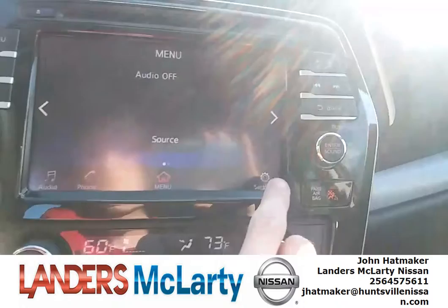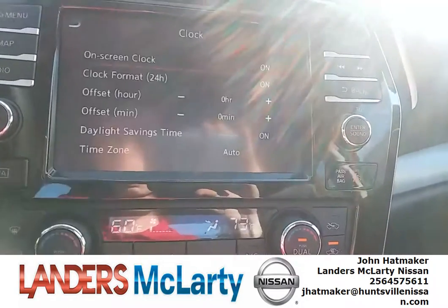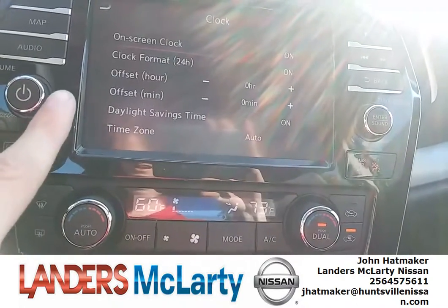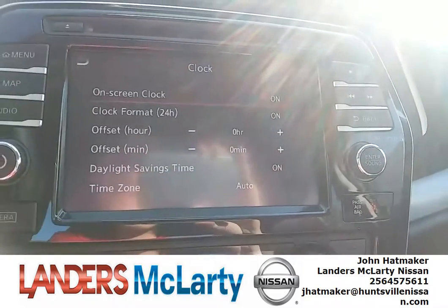All you have to do is go here to your settings menu at the bottom right of your screen in the middle display. You click this little clock button. You have an offset hour and offset minute — you get the plus and the minus. It's actually set for 1:25 right now.